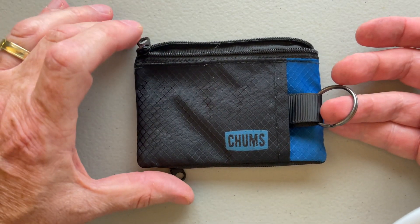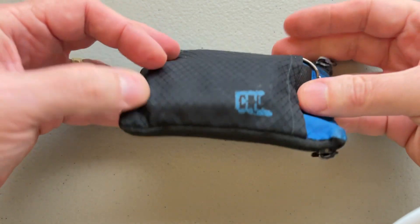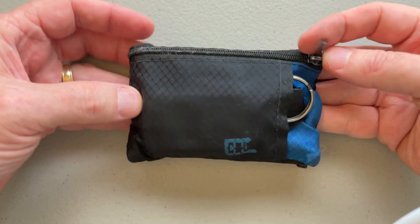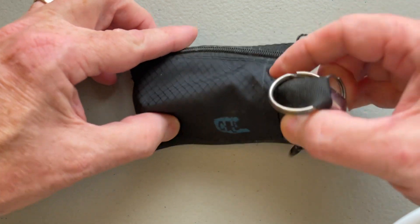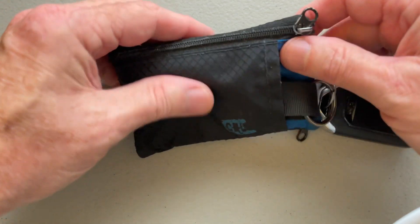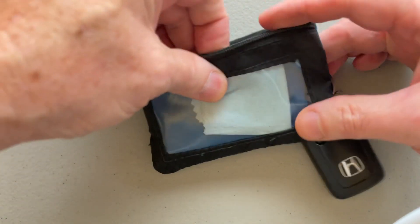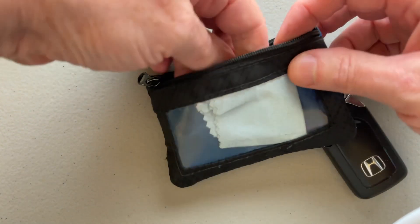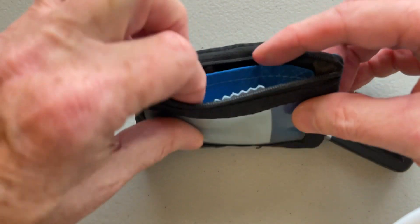You can obviously use it any way you want. This is an example of an empty one — let me show you one that's full. I actually carry two of these all the time. In this little loop pouch I have my key fob, which a lot of modern cars require. On the pouch side, I don't use it for credit cards; I have a regular wallet for that.